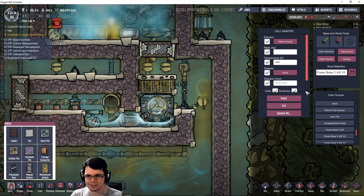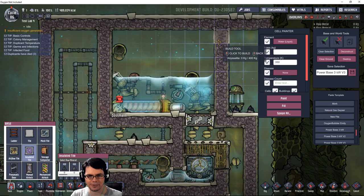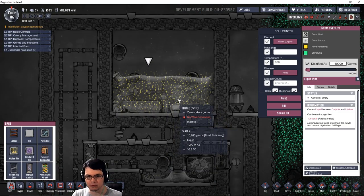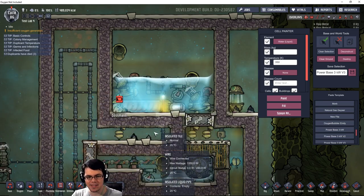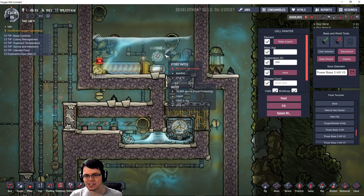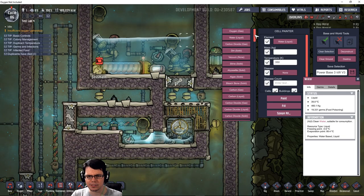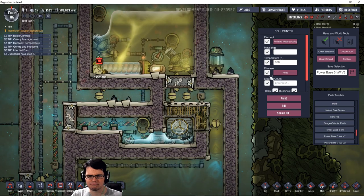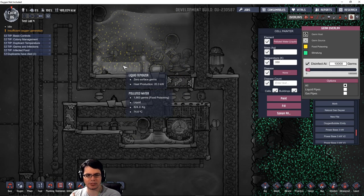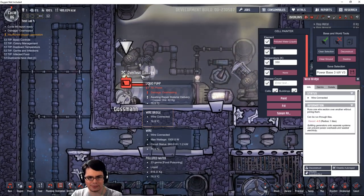Let me deconstruct this real quick and this is just going to be all gas tile right there. Something like that - and it's got some germs in it, but those germs are quickly getting neutralized by the liquid tepidizer there. Boom, step one done. It's starting to simplify itself. What is getting damaged? Made out of copper - that pump needs to be made out of gold amalgam. Look at the madness now. We got liquid already, so it's running a little bit too fast. But now we've got all this steam and all this clean water. Things are overheating - that bridge is overheating. There you have it - that is one germ-free zone.